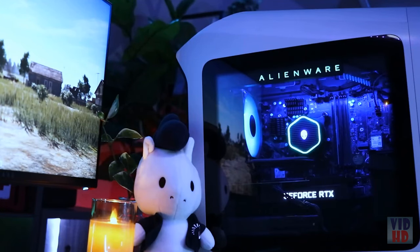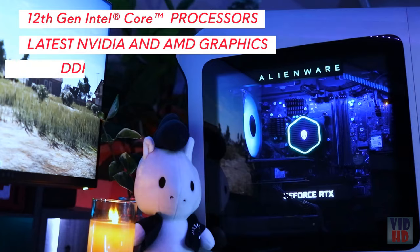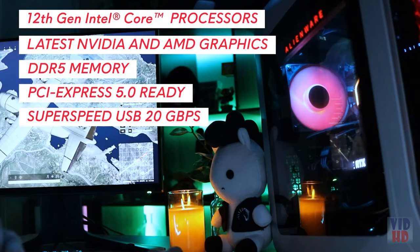Some additional key features of the R13 include 12th gen Intel processors, the latest NVIDIA and AMD graphics, DDR5 memory, PCI Express 5.0 ready, and SuperSpeed USB 20 gigabits.